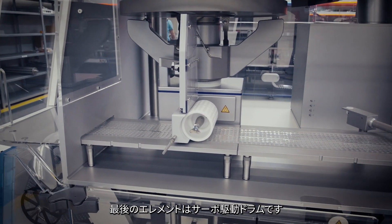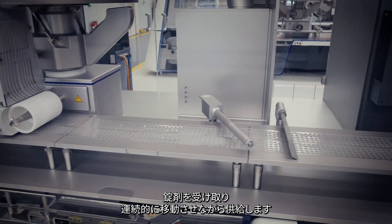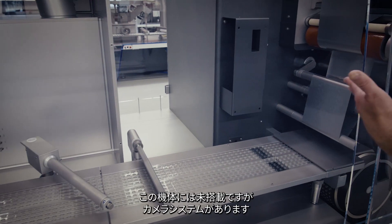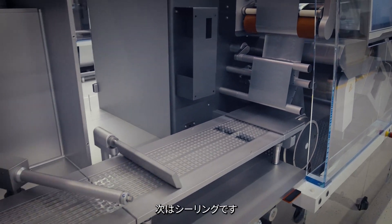The last element is the servo-driven drum which receives the tablets and presents them in this continuously traveling web. Following items are a web cleaning brush, a product height detection, and certainly a camera system — not yet installed on this machine. The sealing is next.